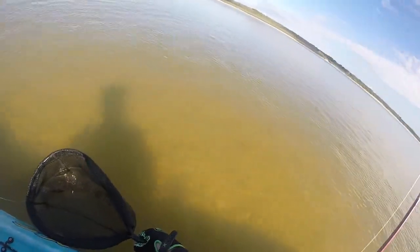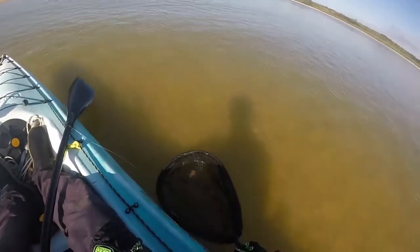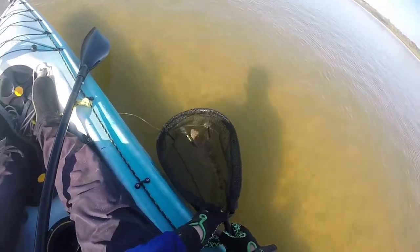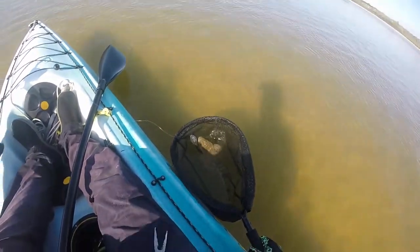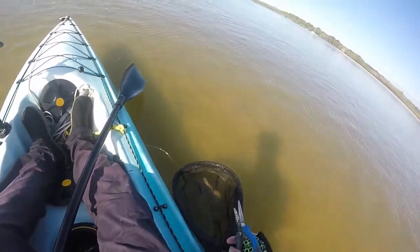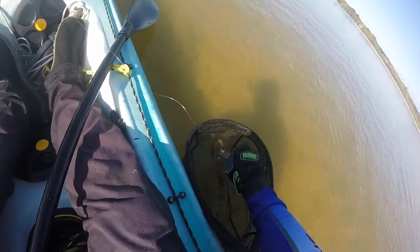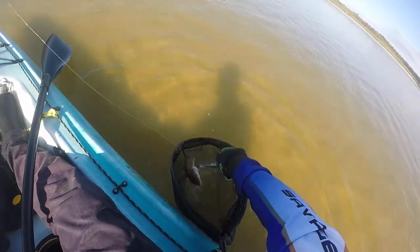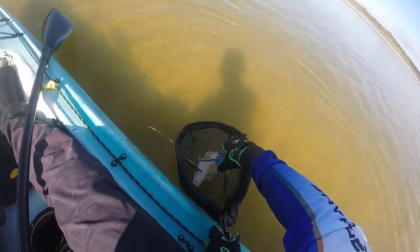He's got this little flathead up on the sandbank just here. Just letting him sit so he can breathe — I don't want to take him straight out of the water when he's just had a bit of a fight. He's hooked in the gills.